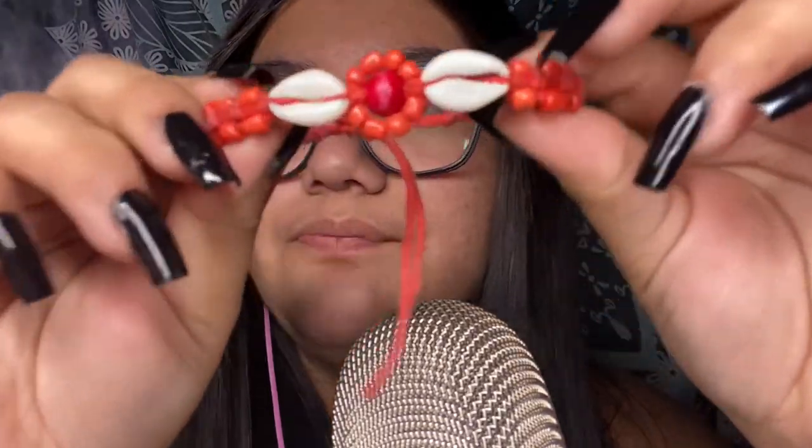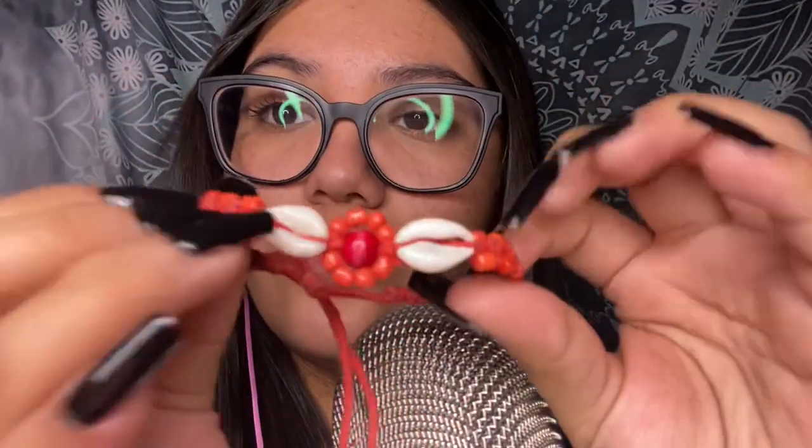The first bracelet is this little red one — it's adjustable with a string, and it has little seashells and beaded flowers. My friend actually gave this to me as a gift, and I wear it all the time because she gave it to me. I'm going to put it back on right now so I won't forget. The next one I'm not sure where she got it from — I think she said she got it on vacation in Mexico.